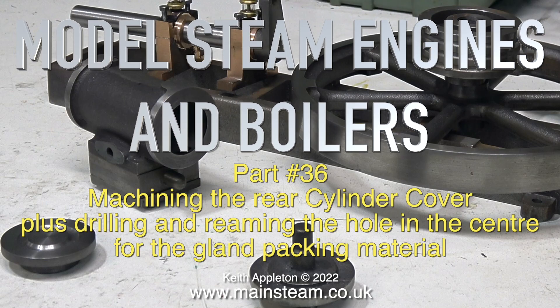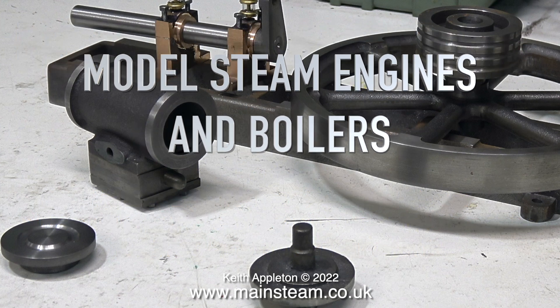Welcome to Model Steam Engines and Boilers, this is part 36. Machining the rear cylinder cover, plus drilling and reaming the hole in the centre for the gland packing material.